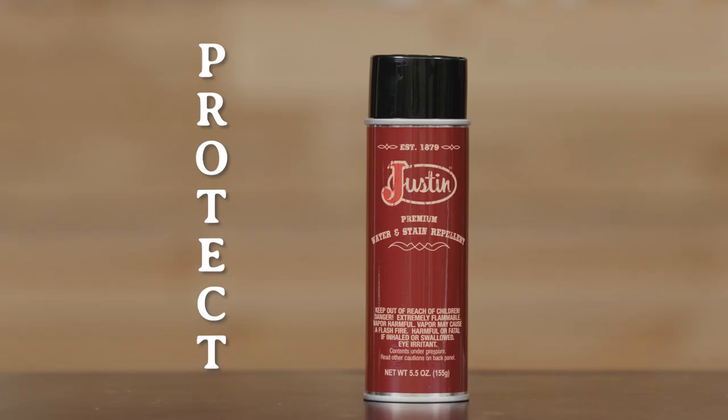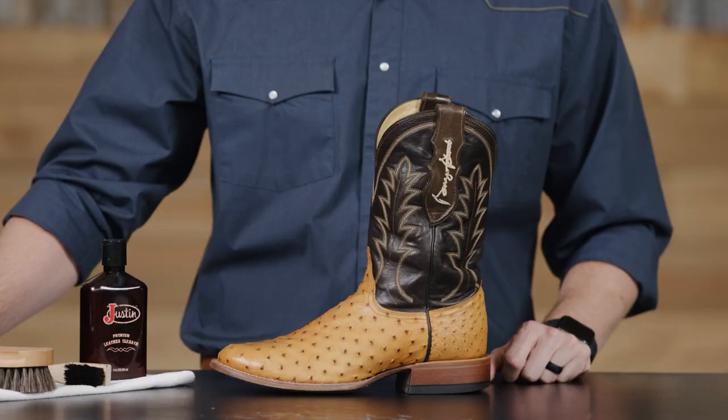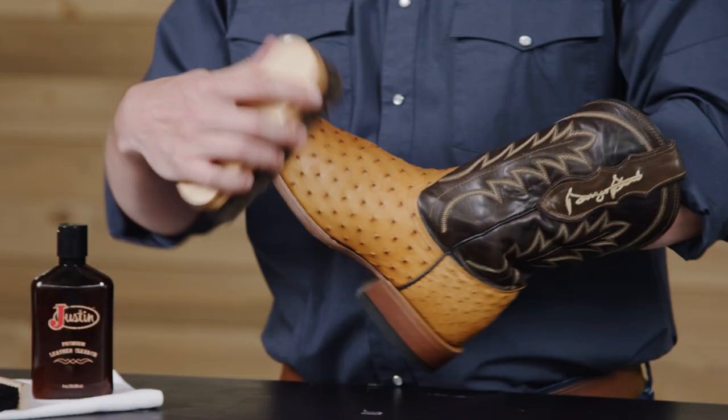The Justin Leather Care process is simple and effective and only three steps: clean, condition, and protect. Let's get started.